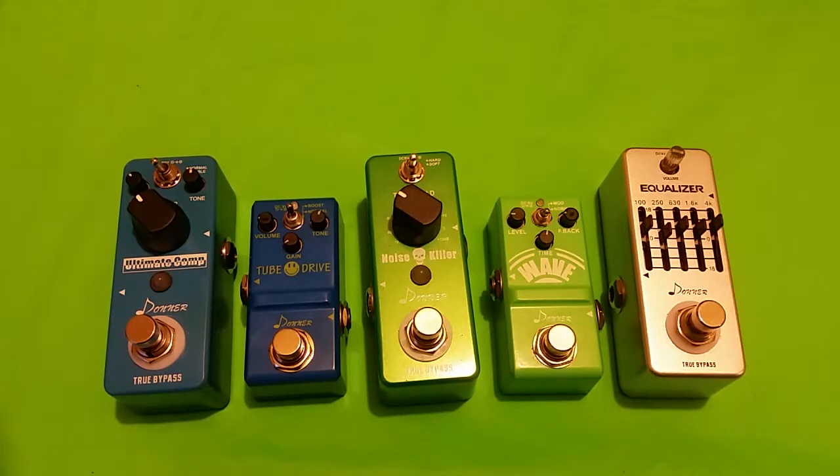I give the sound a 9 out of 10 because it's not quite transparent as some may or might like it, but it does not kill the tone by any means. Plus, the two modes are more usable for the really picky player.